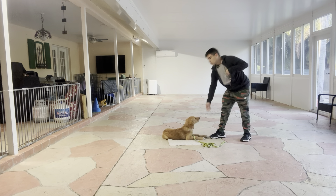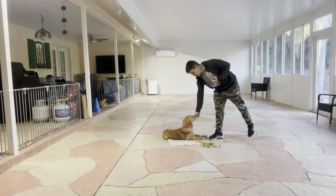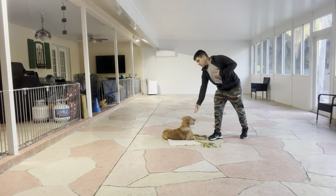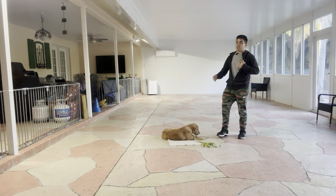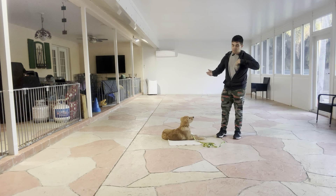The reason we're doing this is because we want to teach Kobe that it doesn't matter who's behind him — it doesn't matter who's walking behind him or around him. If we tell him to stay, he has to stay. And what I like about Kobe is that when I walked right behind him, he just looked forward and wasn't worried about what was going on behind him.